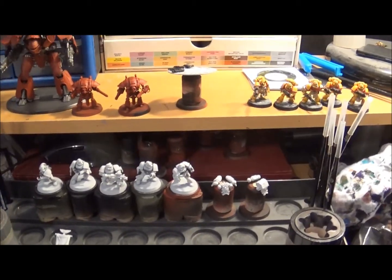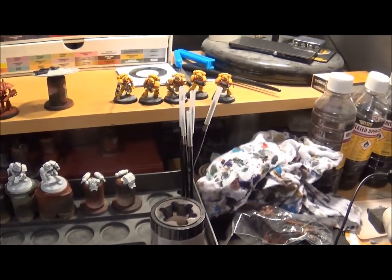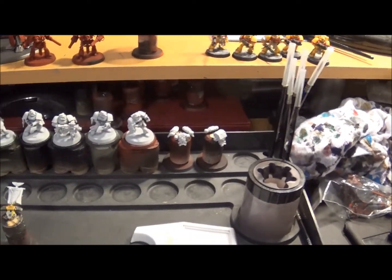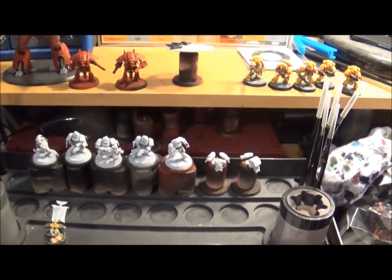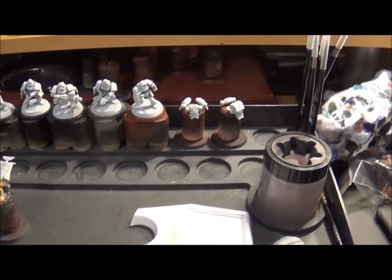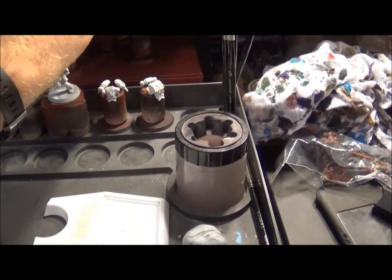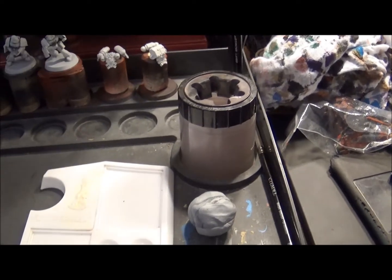Hi everyone, it's me here, Big Friendly Wargamer, doing a quick look at my desk - it's a bit of a state at the moment, may be a bit more tidied up before I get into my painting thing today. I've been talking about the whole idea of scale in wargaming for a while now; I just wanted to give you an idea of what I'm talking about.